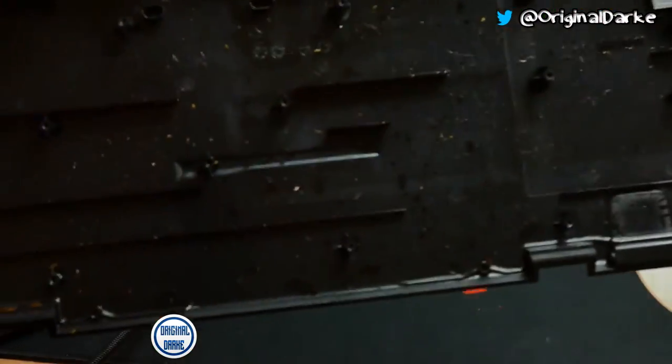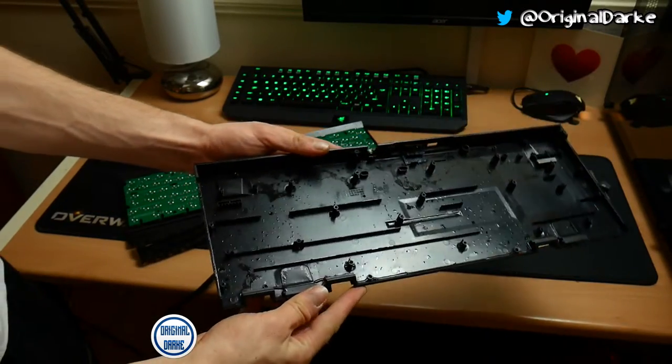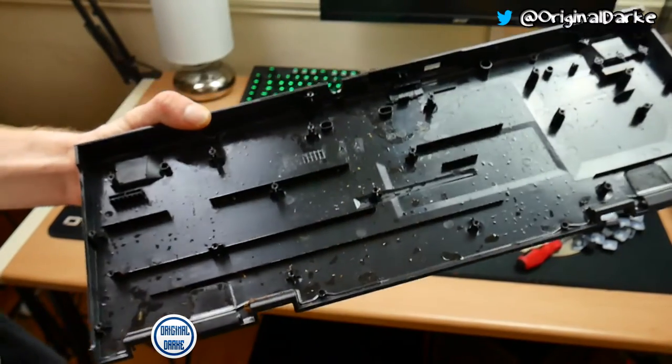Now that's removed you can actually see how sticky and dirty the keyboard is. The Lucozade I spilled was no ordinary Lucozade — I was actually using it as an ashtray at the time, so that's why there's bits of tobacco and it's all sticky inside it.